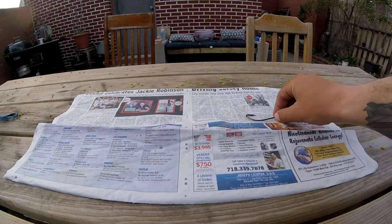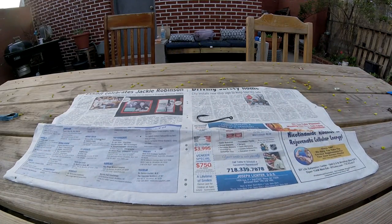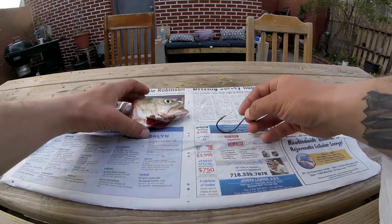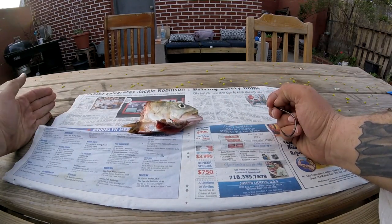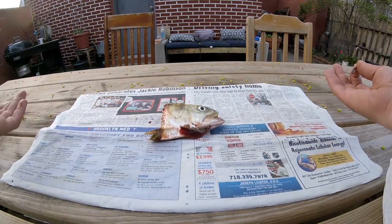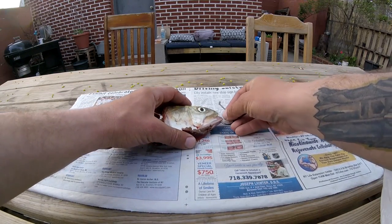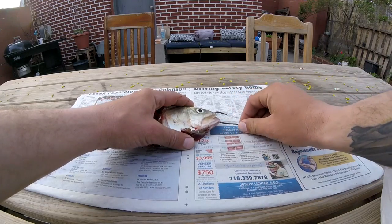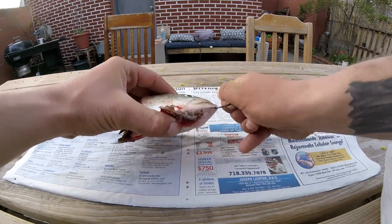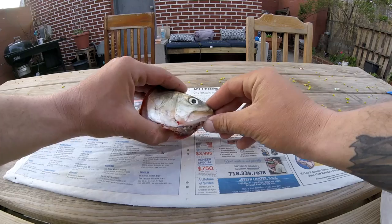Alright guys, I have one last tip that I forgot to mention out in the field, and it involves hook placement — specifically where you place your hook in the bait. I have this frozen bunker head from when I was crabbing a few months ago. For any of these large baits, about 12 inches long, there are a few spots you can hook them. First, you can hook them from the bottom jaw up through the top nostril. When he swims around with his mouth closed, these types of fish breathe and swim with their mouths open.